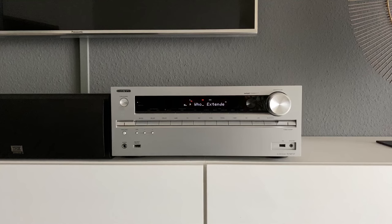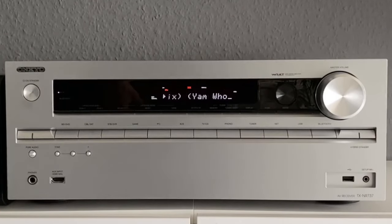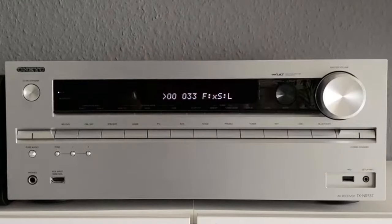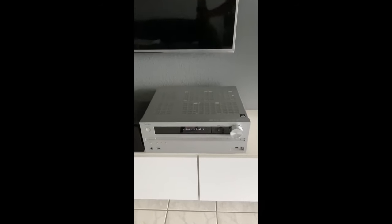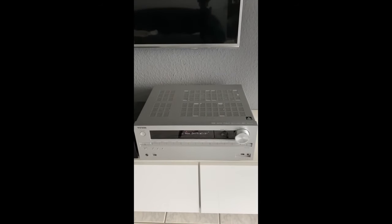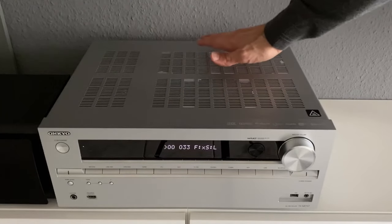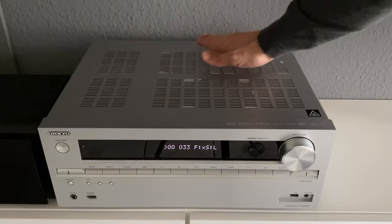The debug mode can be used to display the temperature during operation. To do this, hold down the display button and press the On/Standby button twice, then press the Tone button. The value 033 appears in the display, meaning the temperature in the device is 33 degrees Celsius. The integration is complete. The case of the Onkyo AV receiver has been cool since then and no longer heats up. The fan noise is not audible during operation. Operation and airflow can be checked by hand over the slots, and in my case the temperature did not rise above 33 degrees Celsius.